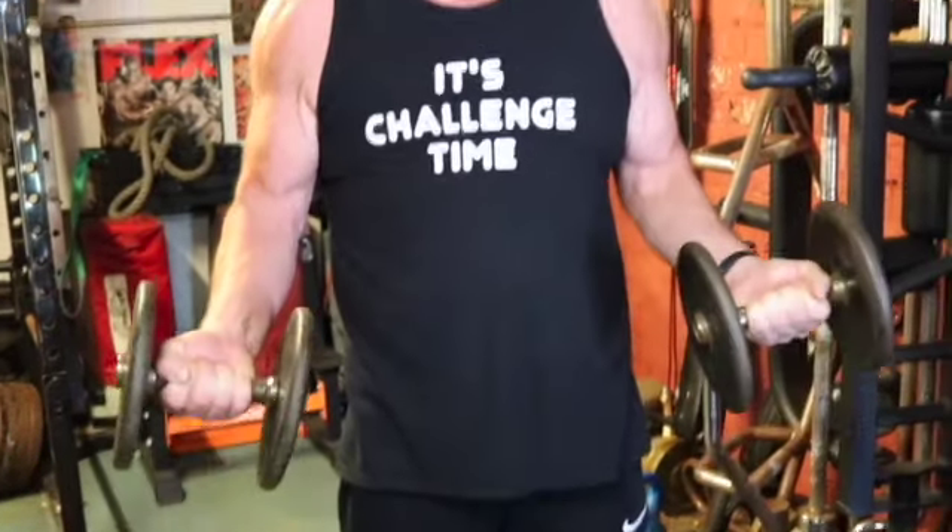As you're raising the dumbbells or barbell, squeeze as hard as you can.